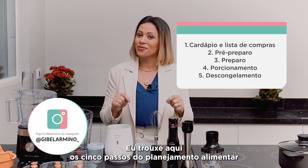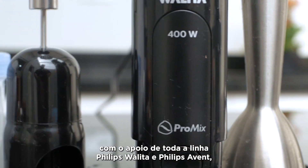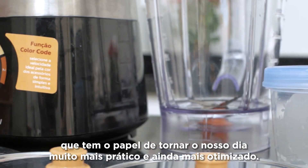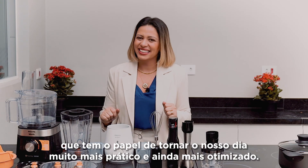I hope you enjoyed it. I've presented here the 5 steps of meal planning, with the support of the entire Philips Viva and Philips A20 product line, which plays the role of making our day much more practical and even more optimized.